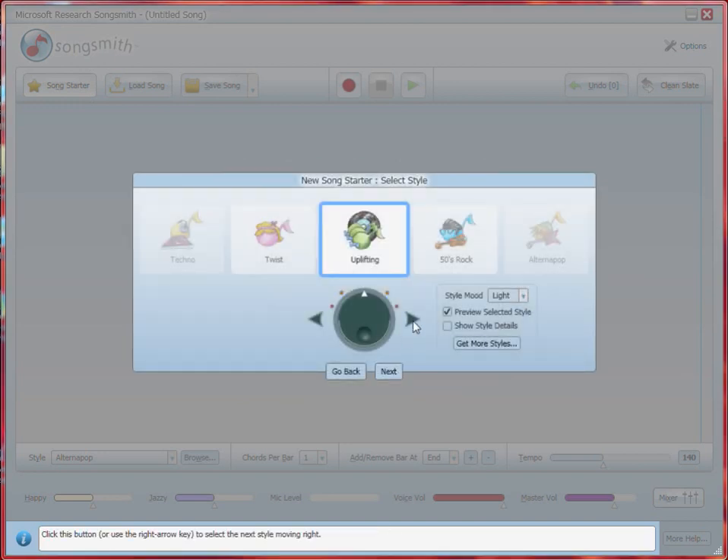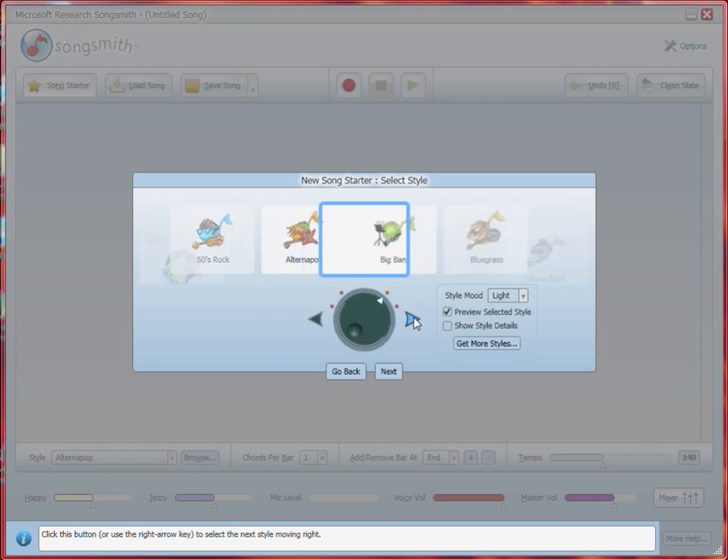This will take you to the Style Browser. In the Style Browser, you can preview all of the available styles. And there's a whole bunch of them, so take your time!